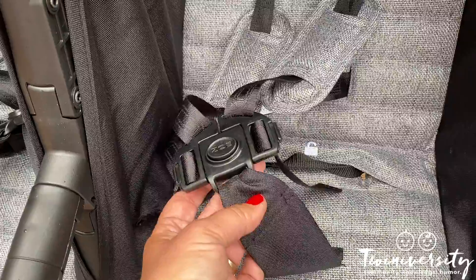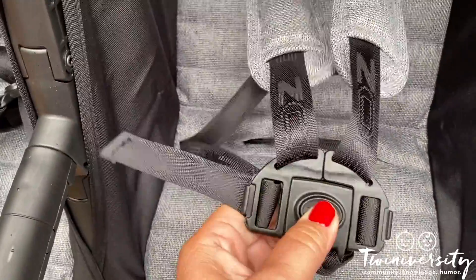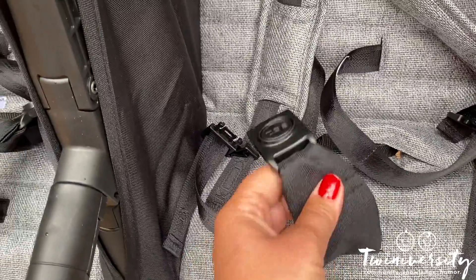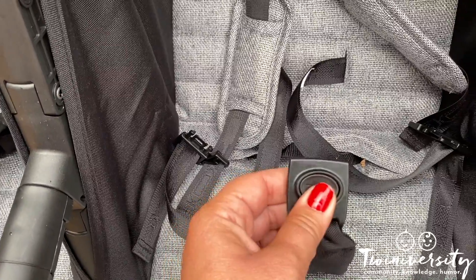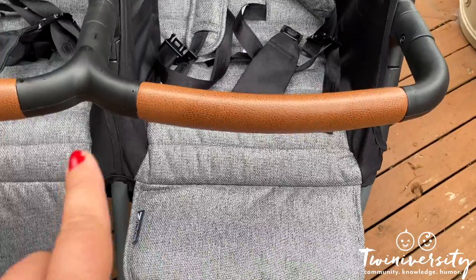Of course there's a five-point harness system — one for the middle of the legs, one for each side, one for each shoulder. A one-touch button and babies are out. But don't worry, this is definitely not easy to press accidentally, so babies are not going to be getting themselves liberated every chance they get.